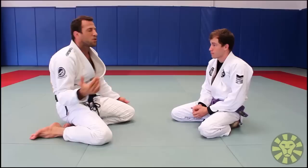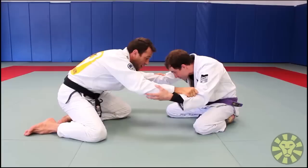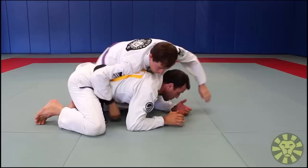When we spar in jiu-jitsu we start from the knees and no one wants to pull guard. So I decided to put my head down and start going more for the guy's leg. The guy starts to work more on top, and from this position the guy grabs the leg — a lot of times I roll to my back.